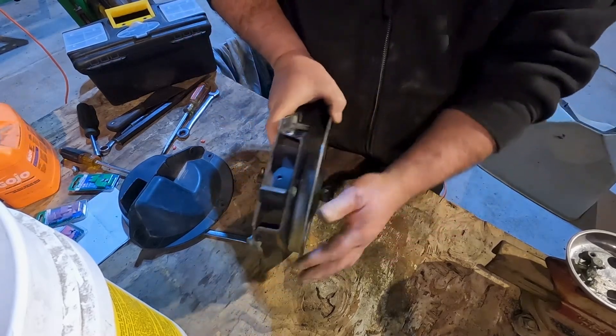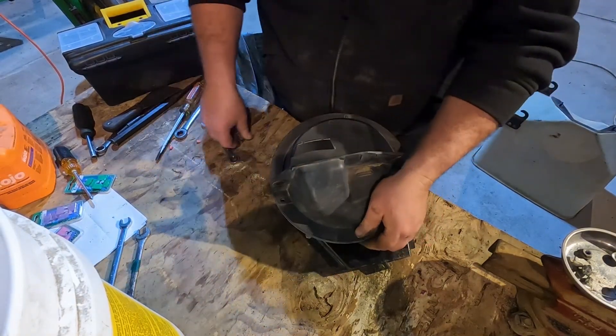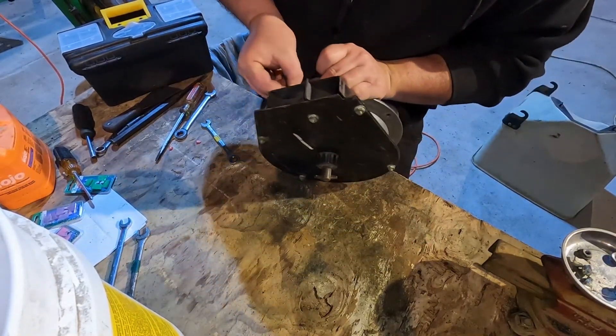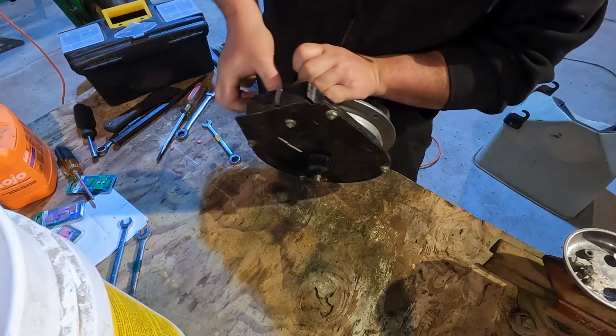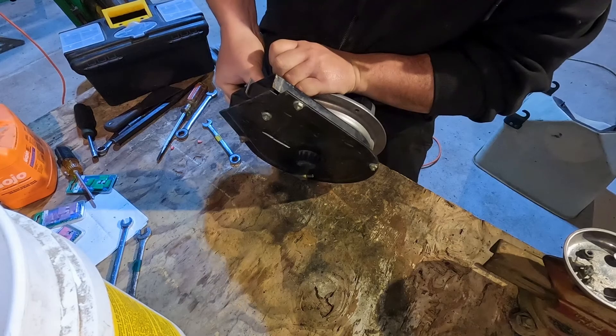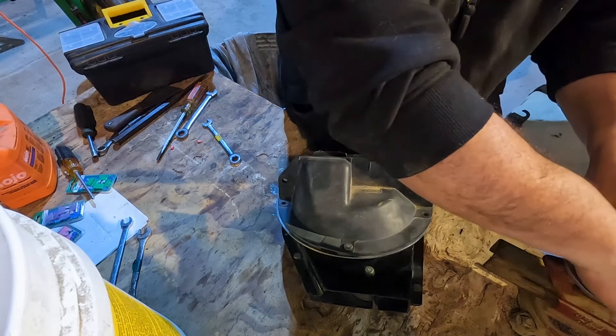All right, that looks good. Since that one looks good, I'm going to put it back together and then we'll do it 11 more times - because this is number 12. And then we'll move on to the next step.